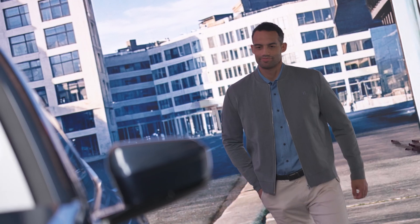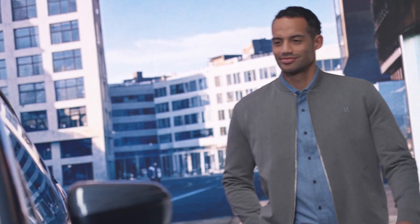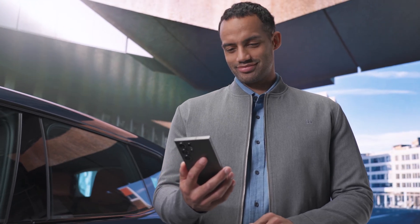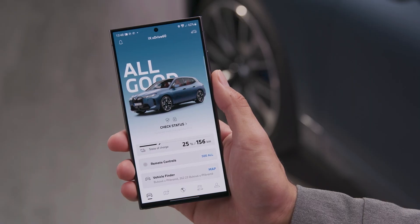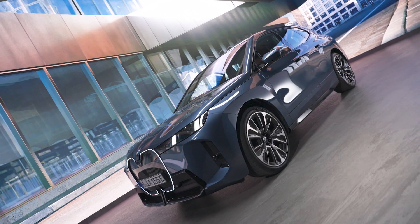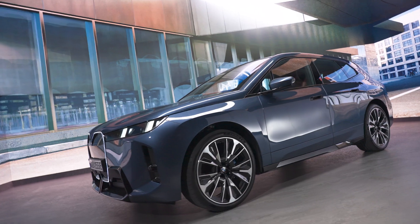One and done. With the BMW Digital Key Setup Card, you can set up the BMW Digital Key for your smartphone, link your vehicle with your BMW ID, and activate your profile in your BMW — all in one simple process. The Setup Card comes with many new BMW models to set up your BMW Digital Key.